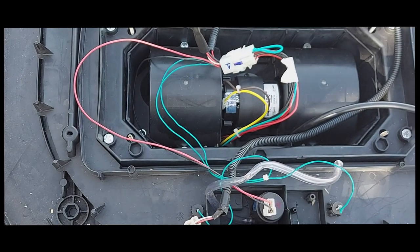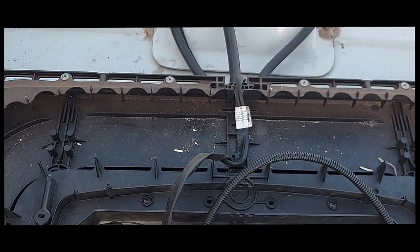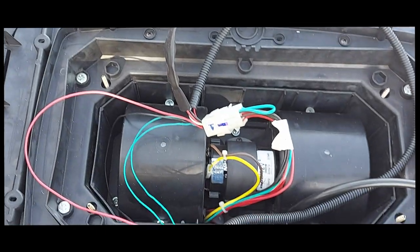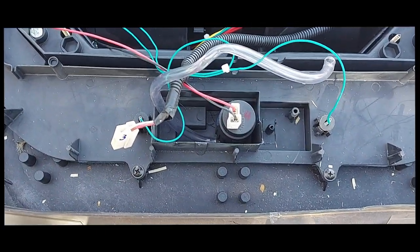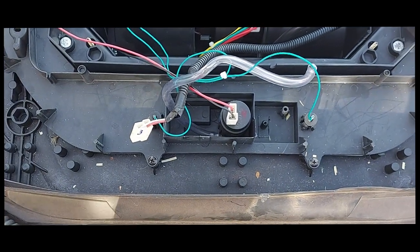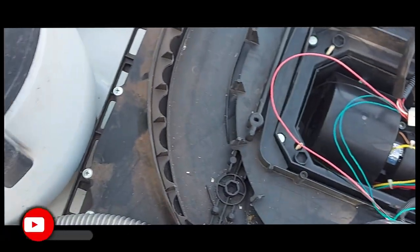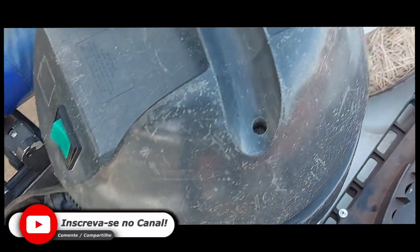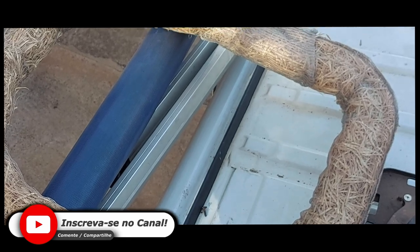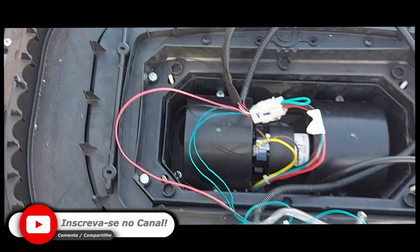Well guys, I'm on top of the car and I'm going to work with this Max Clima because it's very dirty. There's a need for me to do a cleaning job here. Here is the aspirator of the pot, here is the paper that goes in the pot — I'm going to put all this here because it's very dirty.